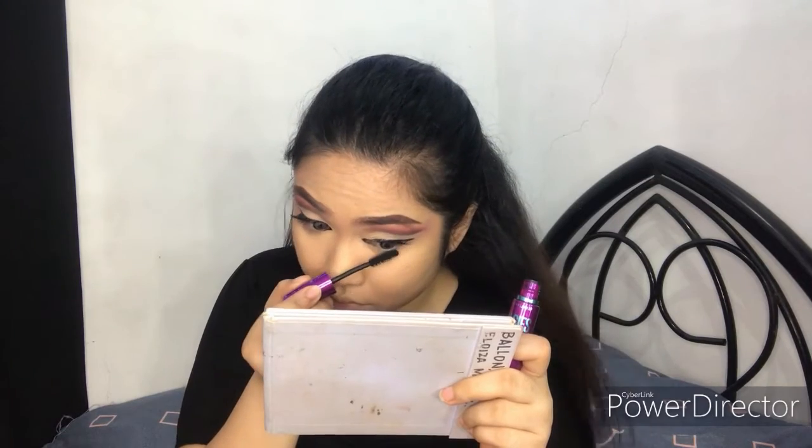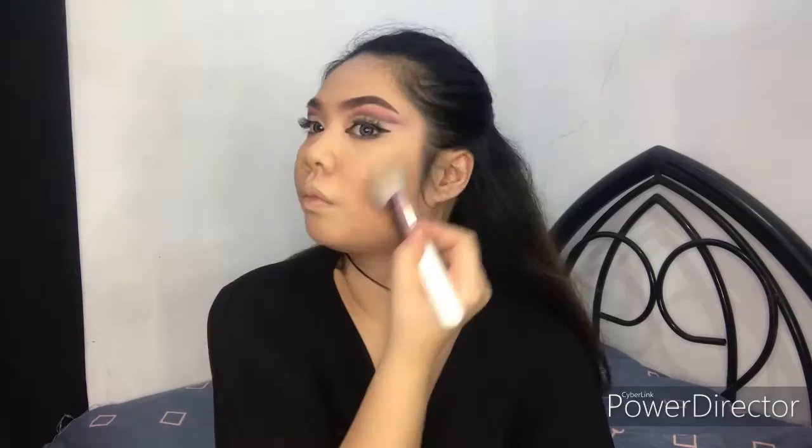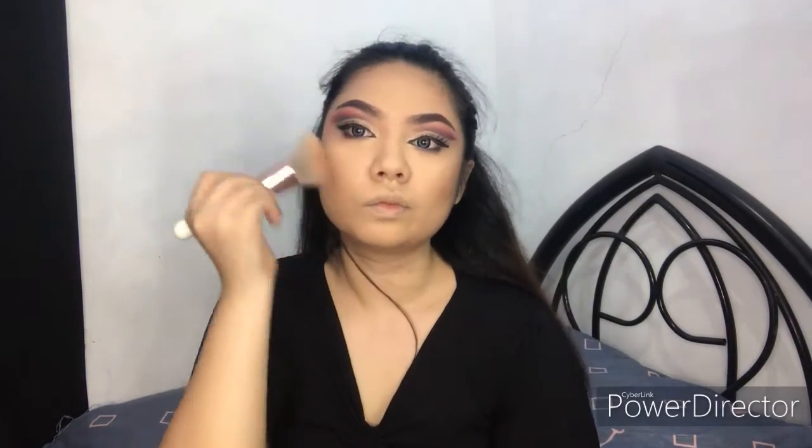Don't forget to put on the lower lashes. For the contour, I'll be using the Vice Cosmetics contour in the shade Contour. I'm making it a little heavy since our eyes are also a little heavy. Don't forget to blend your contour to avoid harsh lines.